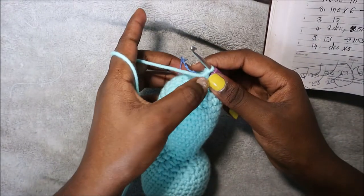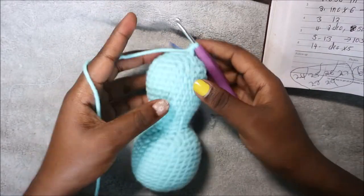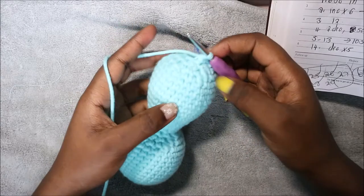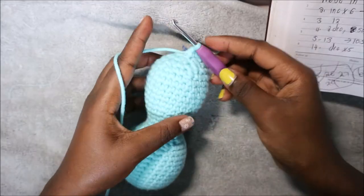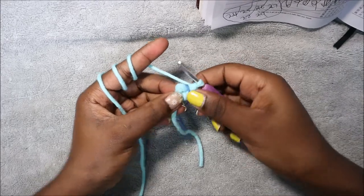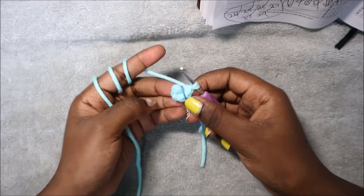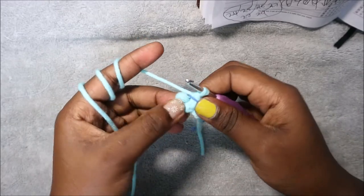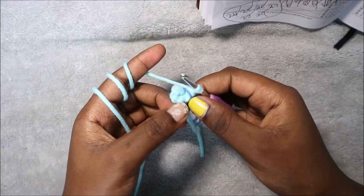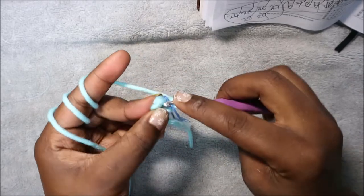Decrease all the way around until the end, then cut off your yarn and do the finishing. For the arms we're going to start with the magic ring and then six single crochet into the magic ring. In the second row we're going to increase each and every stitch for a total of 12 single crochets.